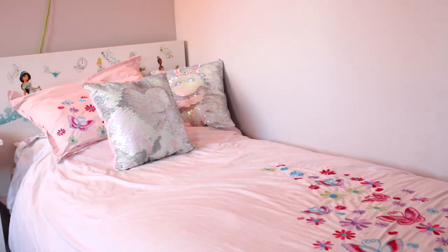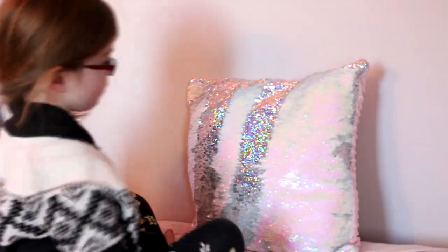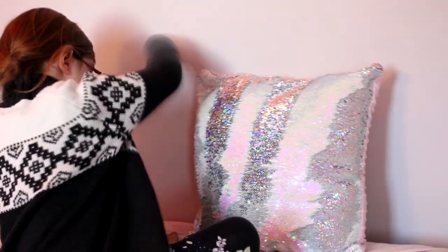Hey guys, welcome back for another tutorial. Today I'm going to be showing you how to make these mermaid sequin throw pillows. They are very popular this season and they're actually not that difficult to make, so if you're interested stick around.